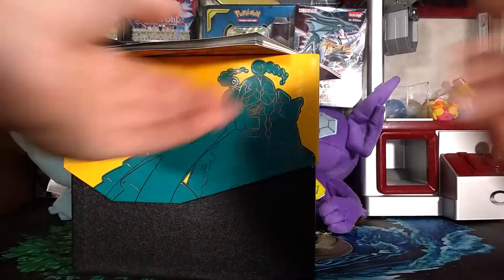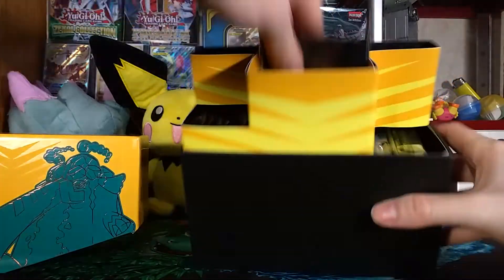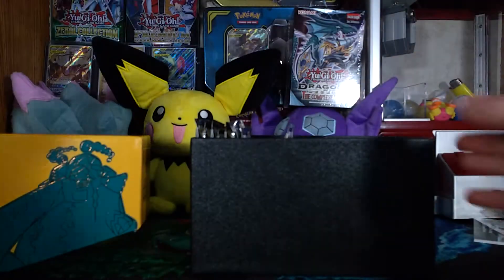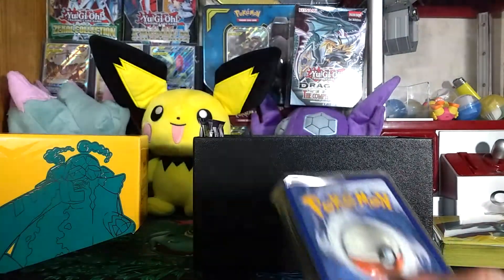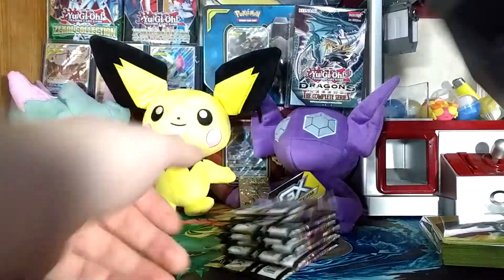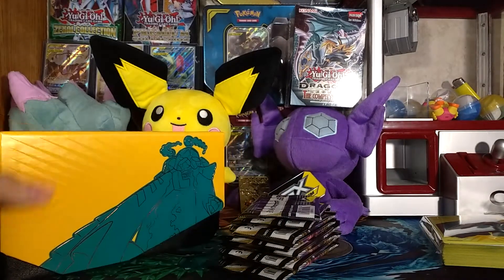I'm not even gonna put that on anything. You have the nice-looking Rebel Clash Elite Trainer Box. You've got your basic Pokémon Trading Card Game manual, your poison and burn dice — never use those. You have your Rebel Clash card sleeves, the code card, your energies, and the four bookmarks or dividers in case you use these for storage like I do. And you have your basic eight packs.